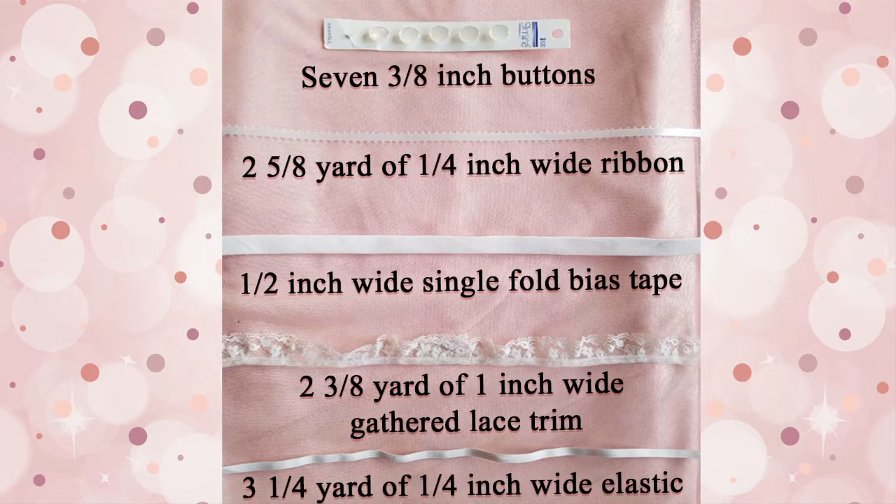Here I have laid out everything I'm using on my project. The lace I'm using is slightly smaller than the one inch that I needed, but it still worked out — I think it's about three-fourths of an inch.